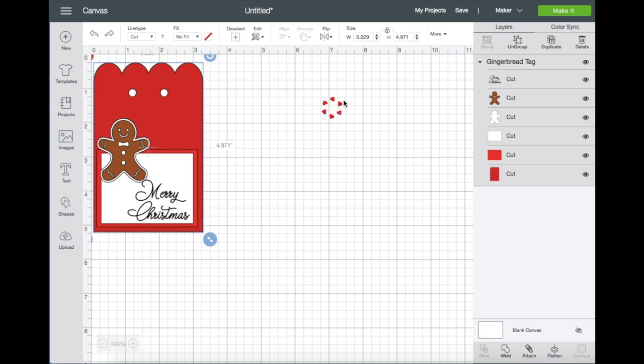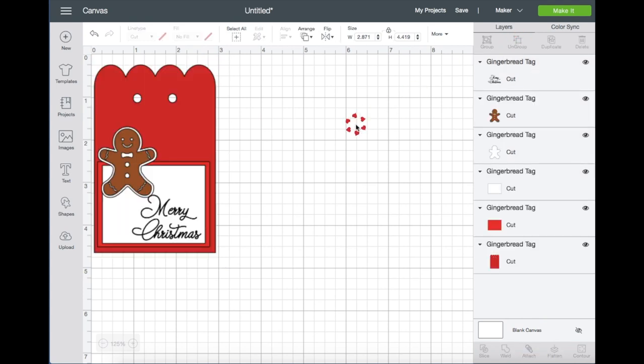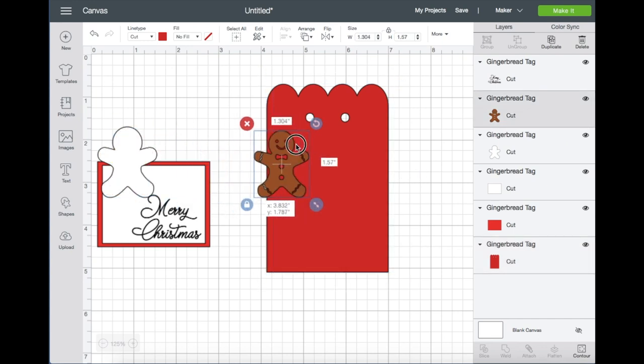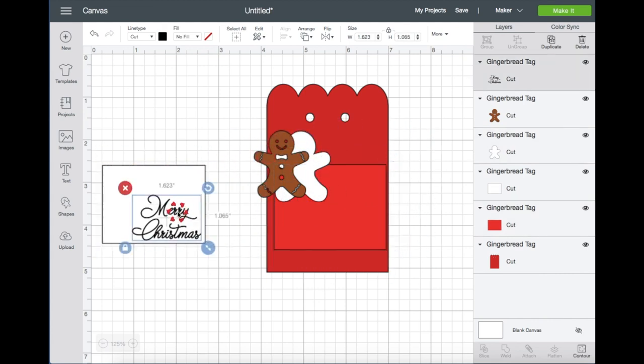Now let's go back and click on the Layers tab. I'm just going up here to resize the image again to what I need, then zoom in for a better view. I'm going to ungroup the image, then move these pieces to the side. Just a reminder: I'm going to use pattern paper for this layer, and on the text you can resize or move it around if you like.